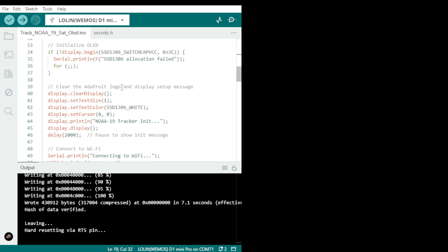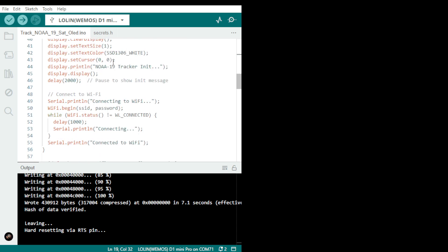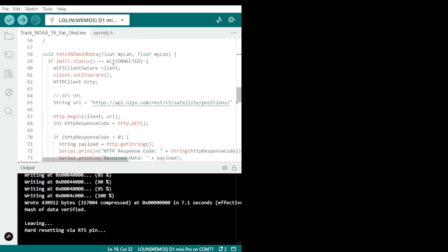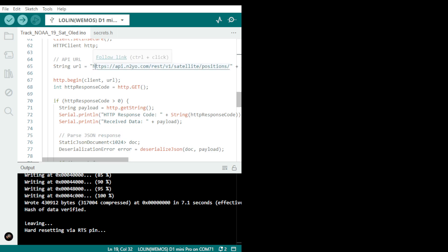The rest is initialization of your OLED — if you have an OLED you can use either one, and so on. This is the URL which has to be presented as a string.